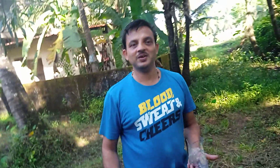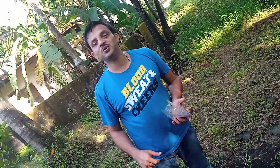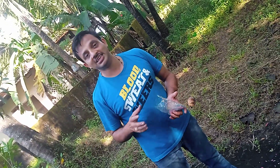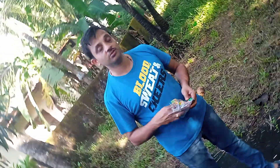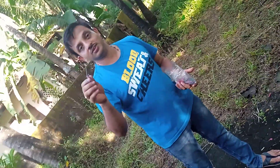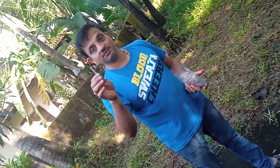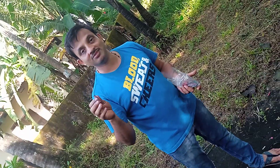Hi, this is the Diwali time, so everybody is busy firing these crackers. Today I'm going to show you how to fire these crackers easily — it's specially safe for kids, so kids also can use this method to fire the crackers. These kinds of crackers kids eventually don't fire because it's very dangerous, but still, if some kids wanted to fire them, they can do this.